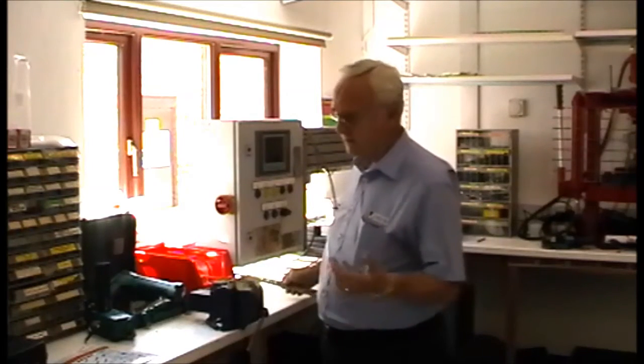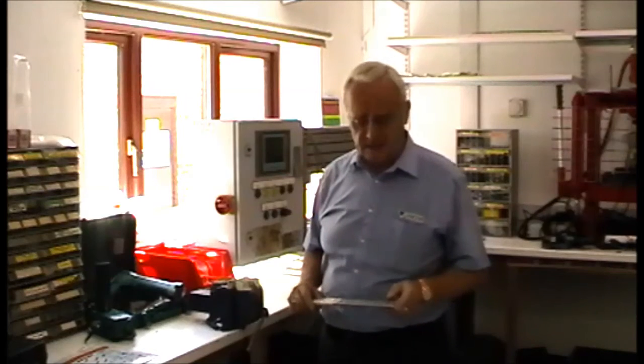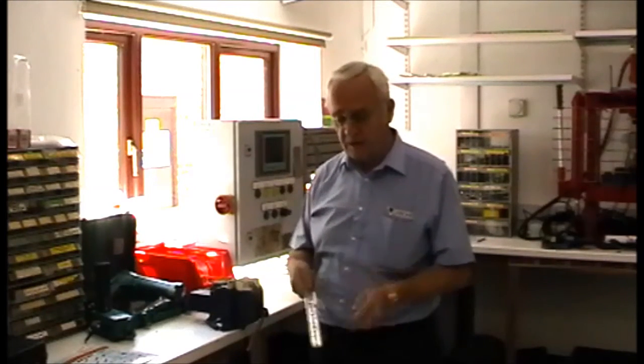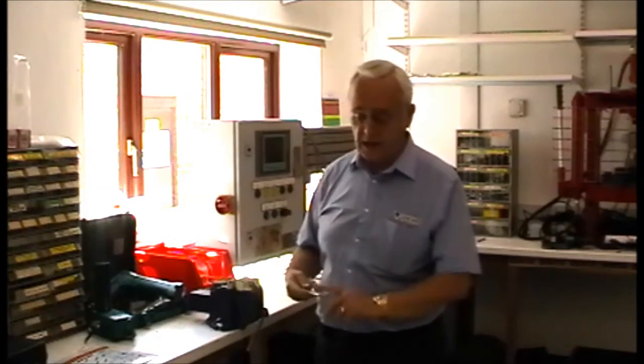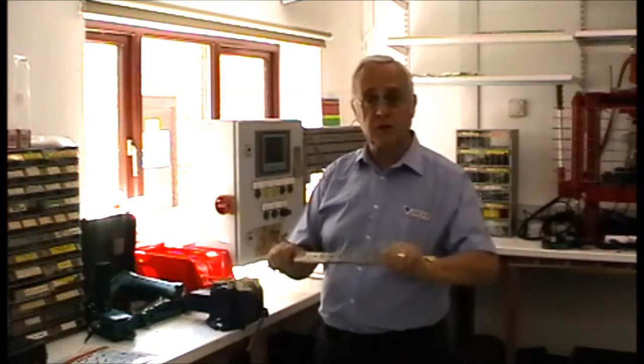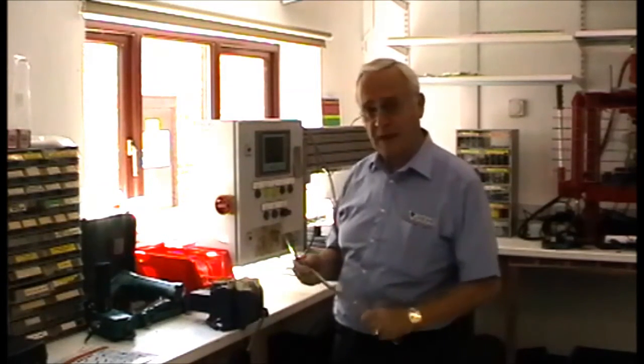Metal fatigue is a term which is bandied about and a lot of people don't really understand its effect. What I'd like to do is use this piece of metal just to show you what the effect is. It's only galvanised steel, it's not very thick, but because the edges are rolled it's quite substantial.